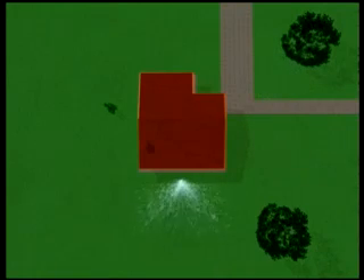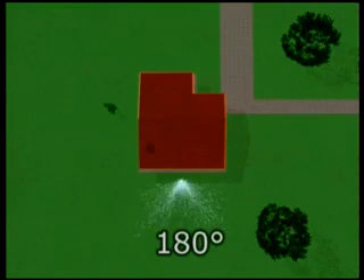Per bagnare solo dove serve, ecco gli irrigatori fissi a 180 gradi, ideali per le aiuole o in prossimità del patio.